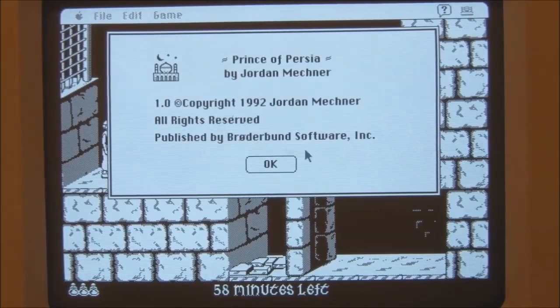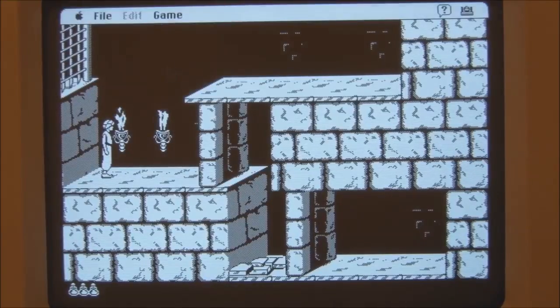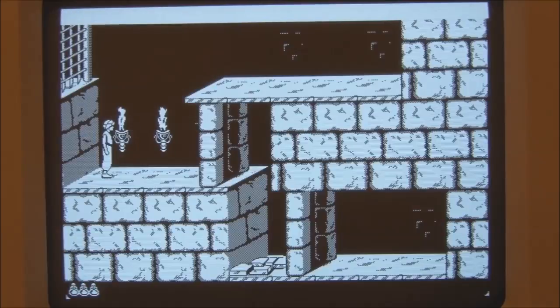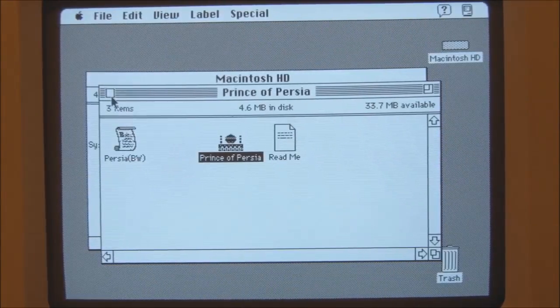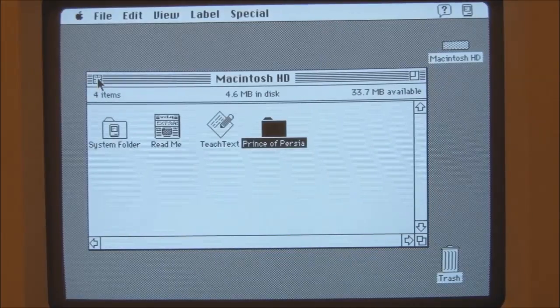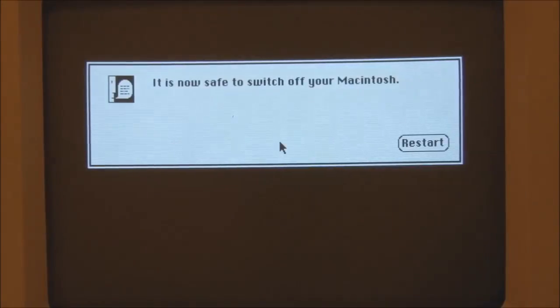1992 Broderbund Software — for an 8MHz 68000 it actually doesn't handle it too badly. So I think at this point we'll shut it down. That was a demonstration of the Macintosh Classic from 1990. I hope you enjoyed the video, and thank you for watching.